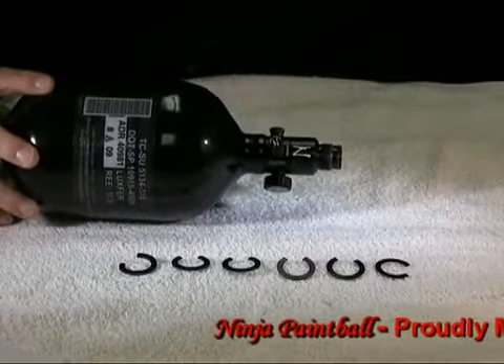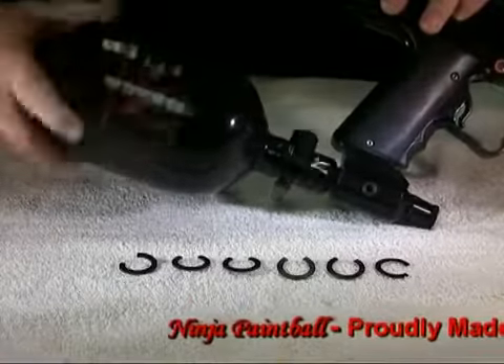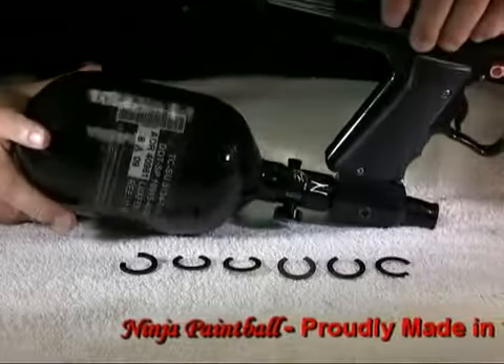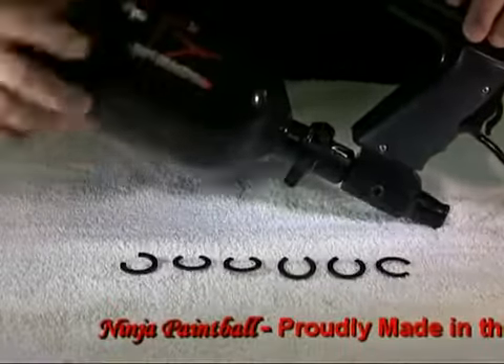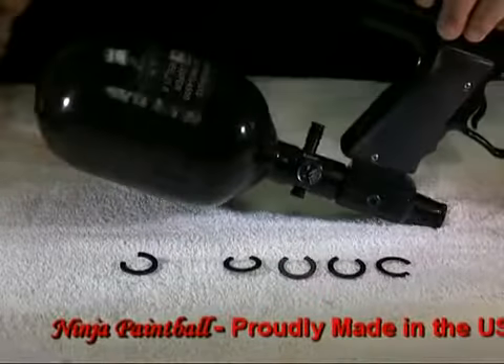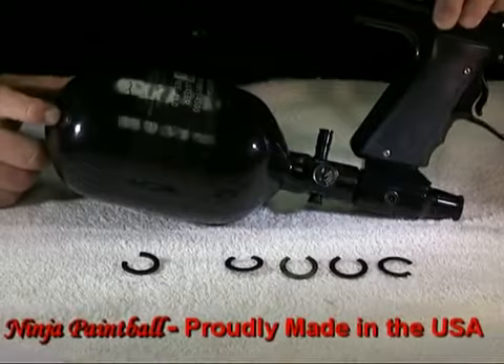The clips allow you to take a reg that has a fill valve pointing in the wrong direction and put it where you want. This fill valve points in the right direction. Turn it back. Install the clip. Now it's pointing up. The reg will always be in this position on your gun.